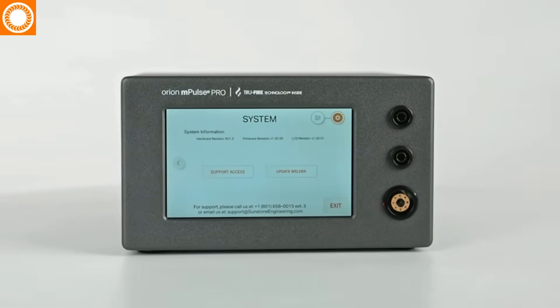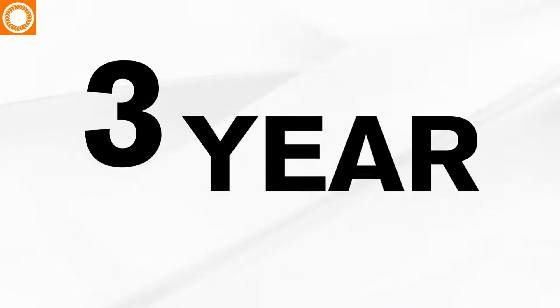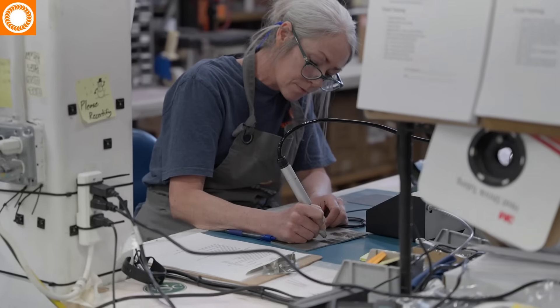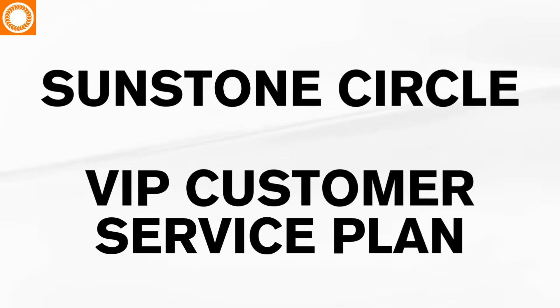The ability to update the software so you'll always have access to the latest technology. A three-year warranty. Proven technology with a pedigree of nearly 20 years of success. And the choice to protect your investment forever with the Sunstone Circle VIP customer service plan.